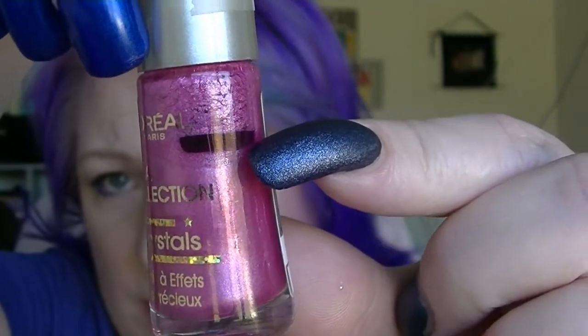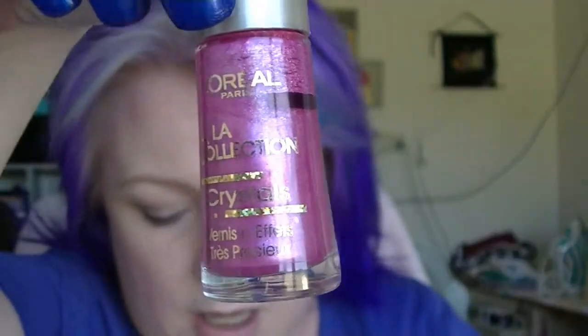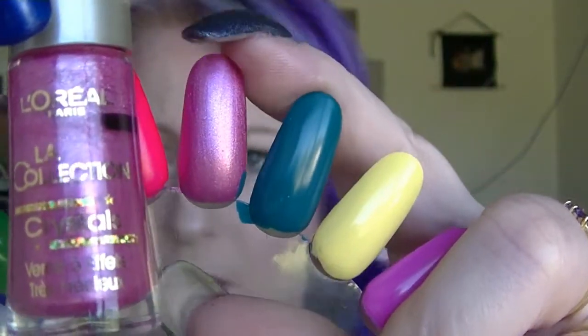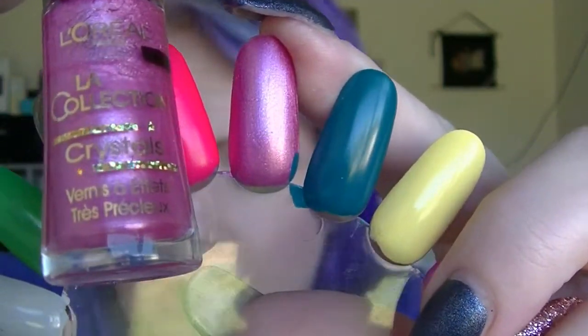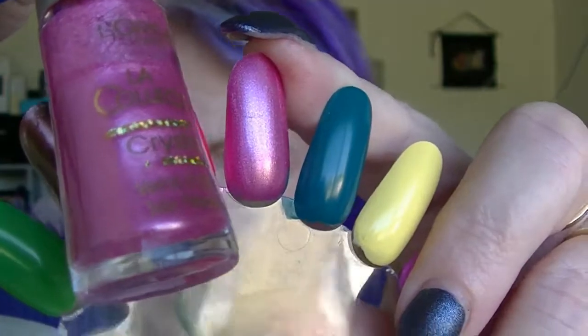The next one is probably one of my oldest nail polishes. This is from Larry Earle's LA collection, from the crystals part of that particular line. I am down around about there and that right there is a swatch of it. Pretty enough nail polish, but because it's so old I really just want to move it out.